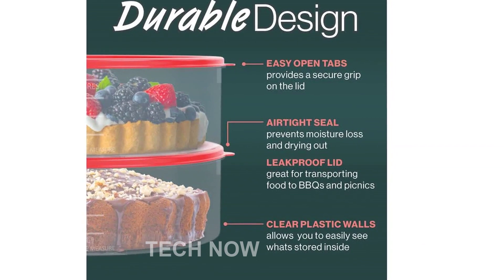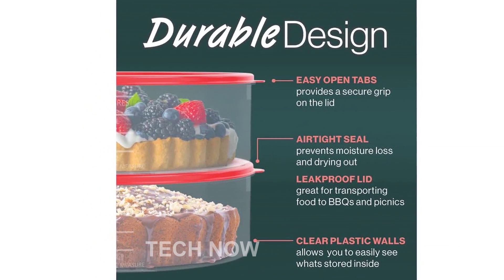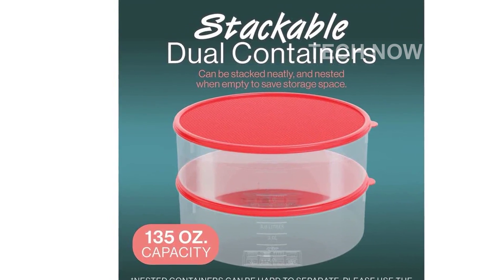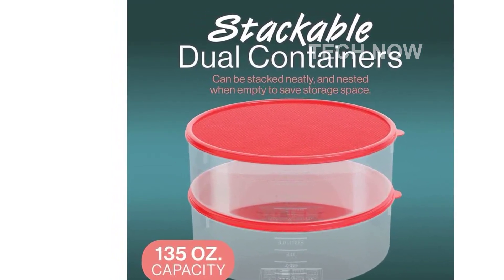Introducing the Houseking Z USA Pie Carrier Cake Storage Container with Lid. If you love baking and want to keep your baked goods fresh, this is the perfect solution for you. This 10.5-inch round container is not only spacious but also comes with a sturdy plastic design and an airtight lid.